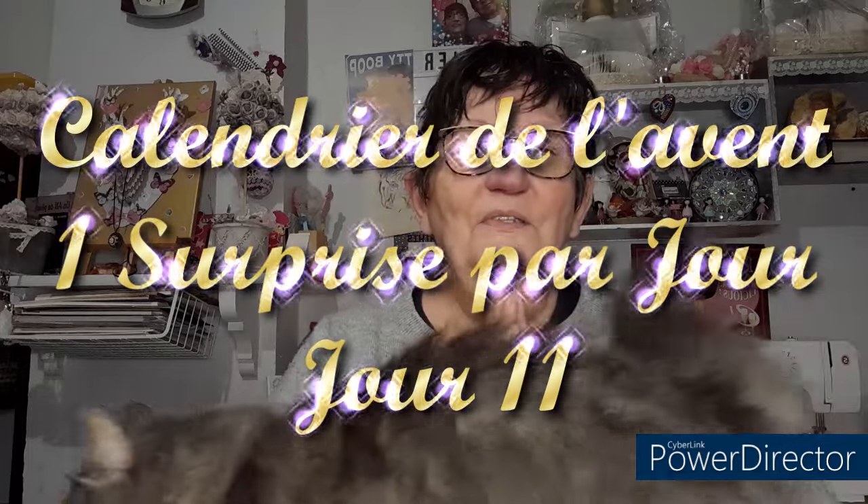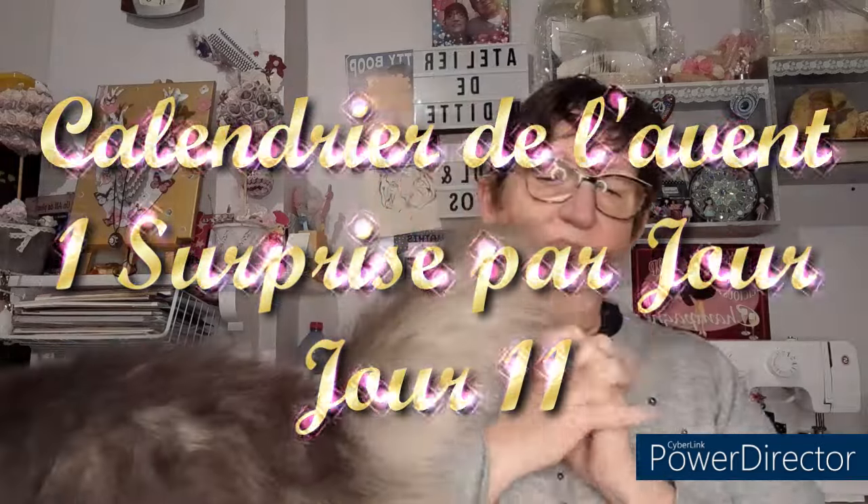Bonjour, aujourd'hui pour une nouvelle vidéo — c'est le jour 11 de notre calendrier de l'Avent. Ça va vite, il n'en reste plus beaucoup, on arrive presque à la moitié. Demain on sera à la moitié du calendrier de l'Avent.